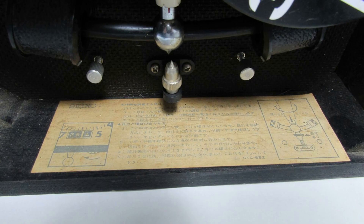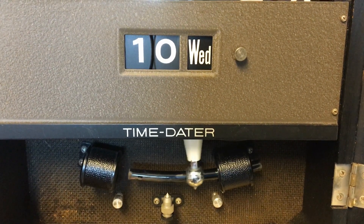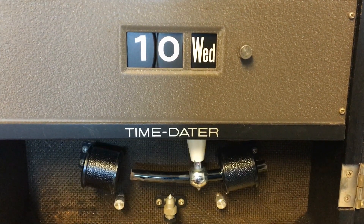Once the rod exits the trigger coil, the power to the transistor stops, which interrupts the power to the motor coil, causing the magnetic draw to cease, allowing the pendulum to continue its swing back into the trigger coil, repeating the process.